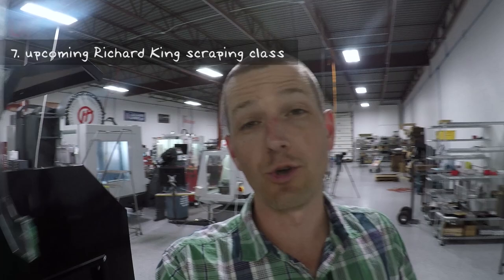Richard King is going to do another scraping class here, so we'll link in the video description where you can read more about that. It's awesome if you're into older equipment and manual equipment. I'm thinking I might attend the class as well, but thinking about it from the context of can or should I re-scrape the gib on a Tormach. As a dovetail gib machine, I think there might be some benefits to either re-scraping an older gib or just improving the contact surface in the fit of a new gib. The labor of love that somebody could put into it could be an interesting benefit to a machine.